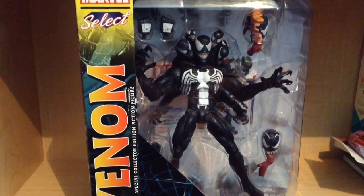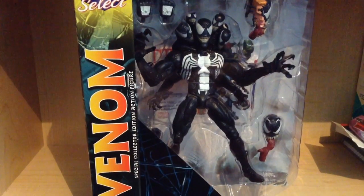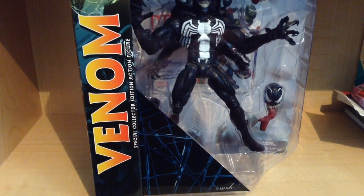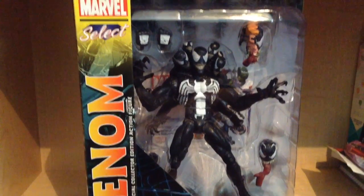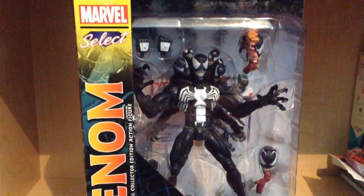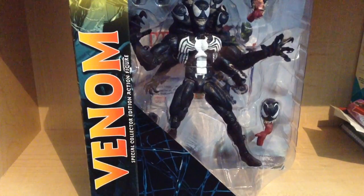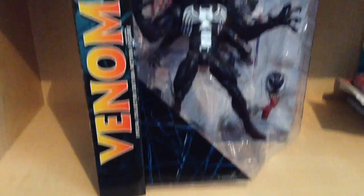Hey guys, today we're going to be taking a look at the Diamond Select Venom Special Collector's Edition action figure. I really, really wanted this figure for so long. I recently found him — and by recently I mean like yesterday. I've been dying to get this figure, oh my god, and I'm so glad I have him. Anyways, let's take a look at the box.